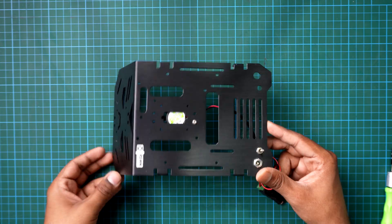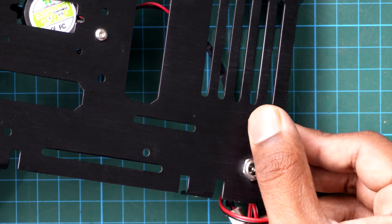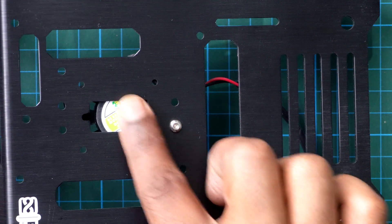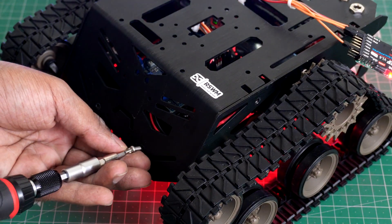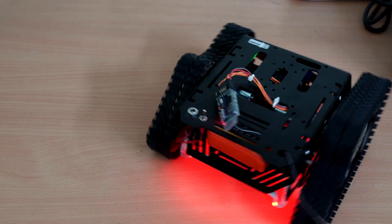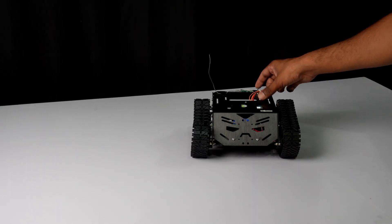On the top plate, I've added a cool sticker — because why not? Gotta make our robot look awesome. Along with that, I've added a rocker switch and a DC jack to manage the power. I've also mounted a tiny DC fan which helps keep the motor driver chip cool when things heat up during action. Now it's time for the best part — assembling everything together. Let's bring the left armour, right armour, base plate and top plate all into one powerful robot.